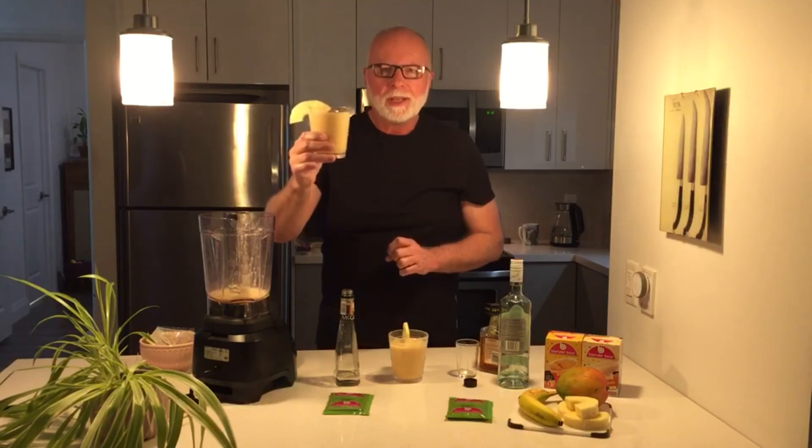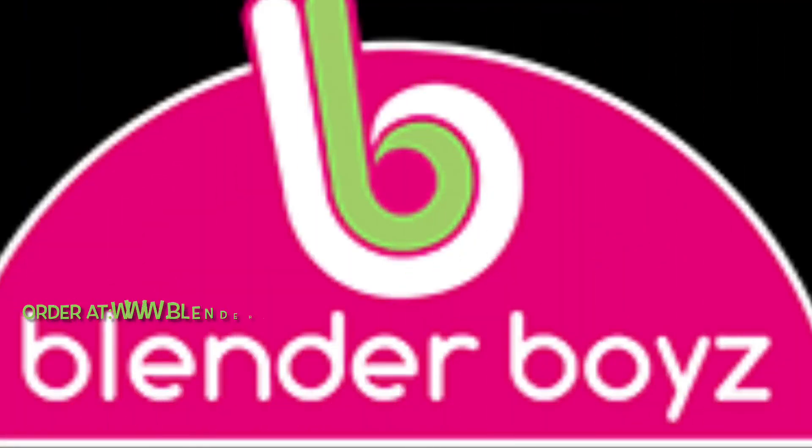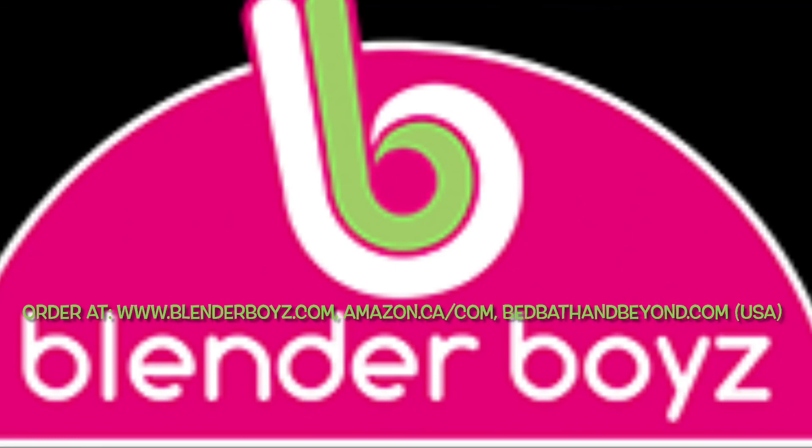Healthy smoothie. Healthy cocktail. Enjoy. Follow us on Instagram, Pinterest, Twitter, Facebook, and LinkedIn.